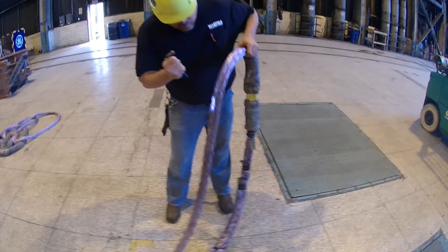My name is Ben, and this is the Lifting and Rigging Channel. Today we've got Tom Horner, Inspection Manager at Mazzella, so we can find out how much a rigging inspection costs, how often it should be done, and what you can expect from and during the inspection.